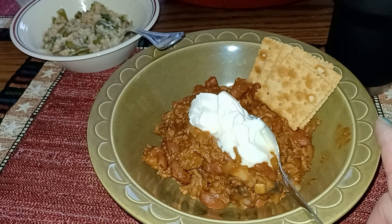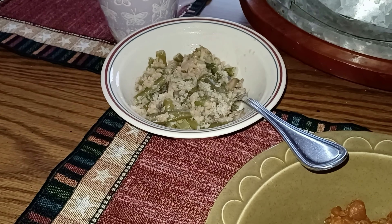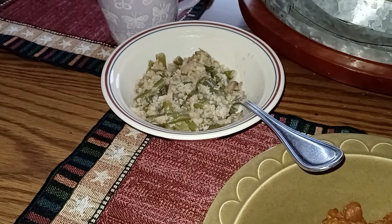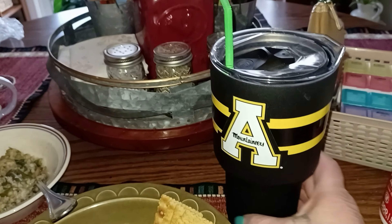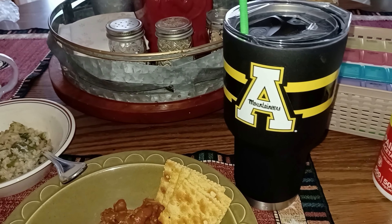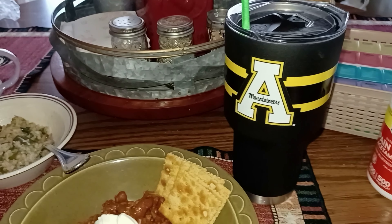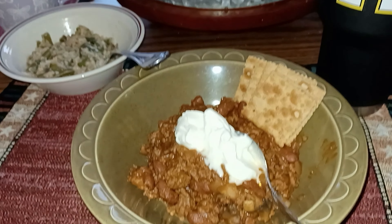Then some leftover green bean casserole — I had said it would be a smart carb, but with as many servings as we got out of it, it's not enough to register as a smart carb, so I'm just counting it as a vegetable. I'm still on whichever water I was on during snack time — second or third — I'm not doing good on water today. That's it for lunch.